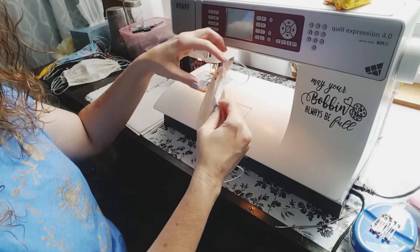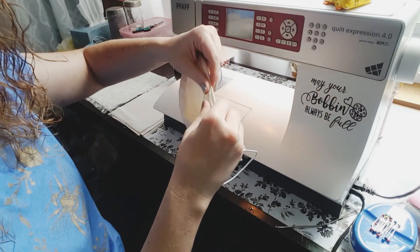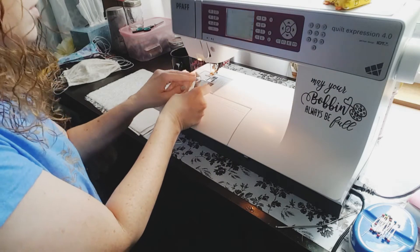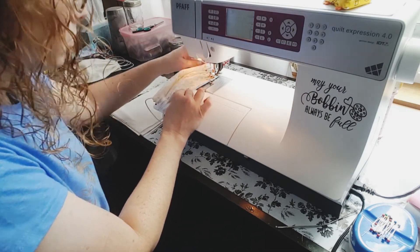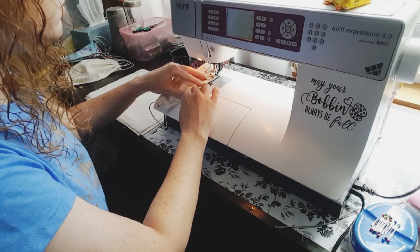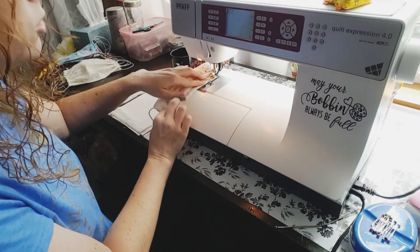Your turning hole was up here, so you're going to make sure that seam is tucked in. I usually start about here to start sewing, about a quarter of an inch seam — we're going to topstitch. Make sure you don't trap your ear loop in the back. We're closing the turning hole now.